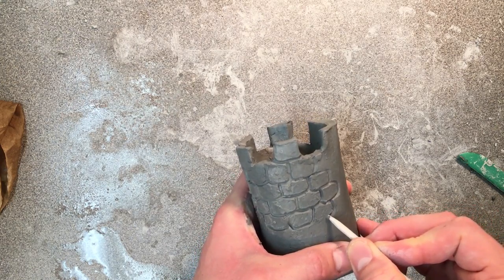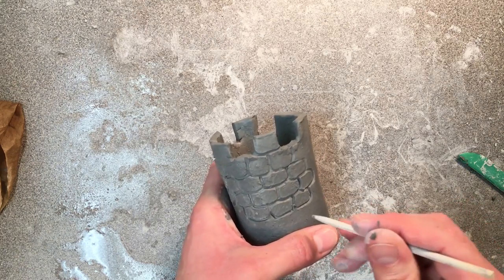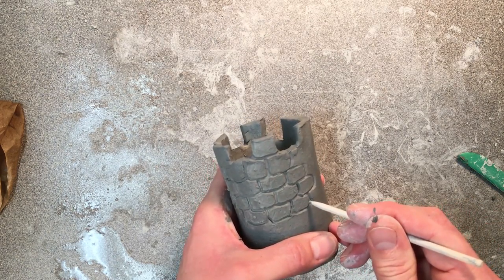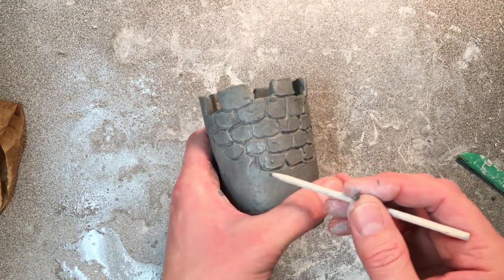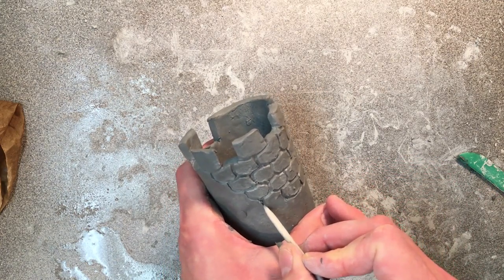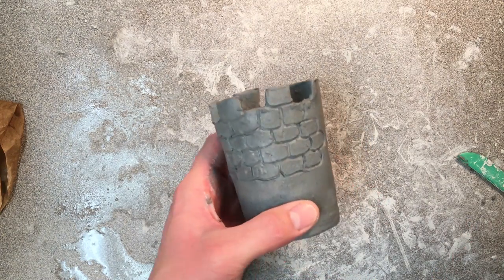Notice how the bricks are staggered so they don't go straight up and down and match. The end of this brick stops in the middle of that brick right there, and that's the case for all these bricks over here. So you just go ahead and carve out a little piece of clay just like that. And that's how you do the bricks on the castle.